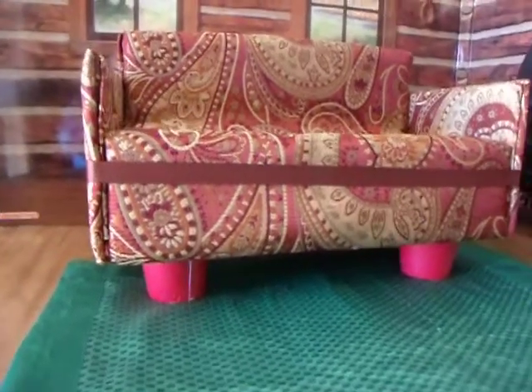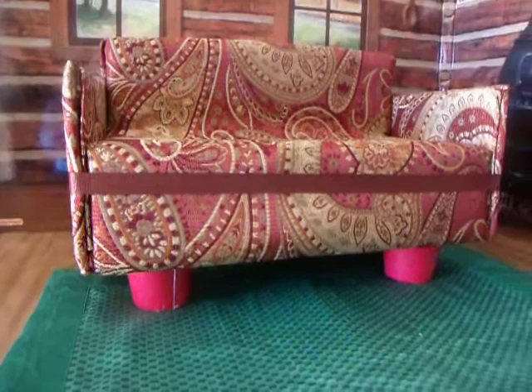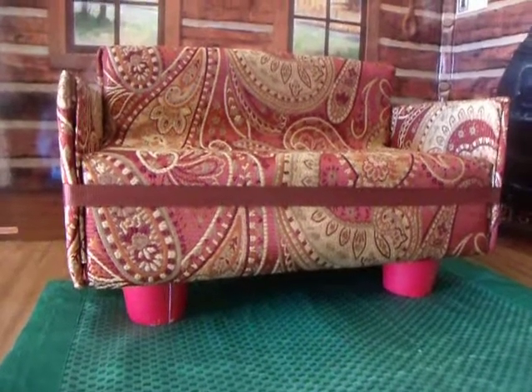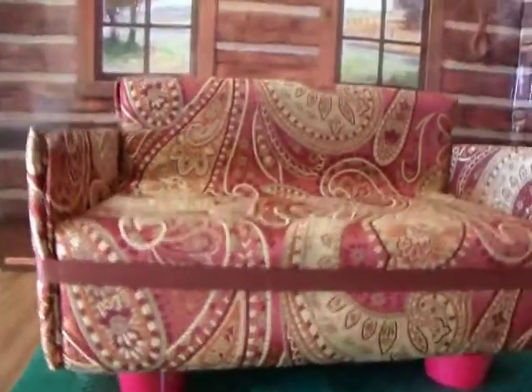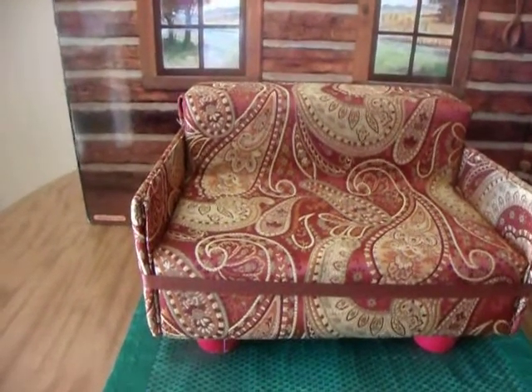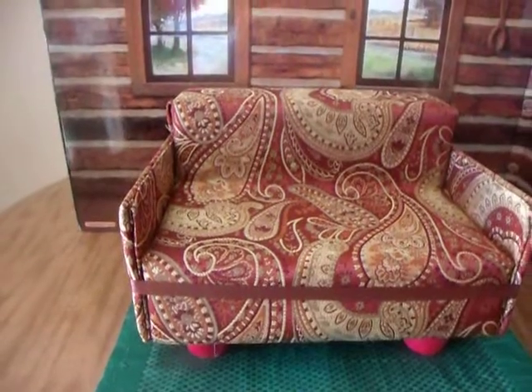So what I did — it's very silly — I just took regular party cups, those little 8-ounce party cups, and I cut them all the same size or height and just hot glued them to the bottom. It raises it up just a little bit. I only had red ones, so I may end up having to paint them so they don't look so bright.